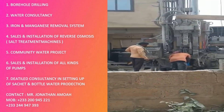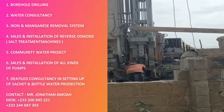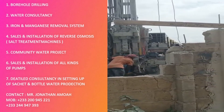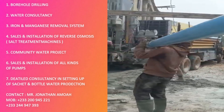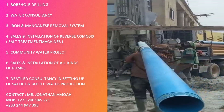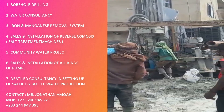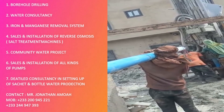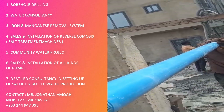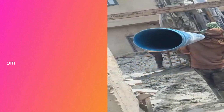Contact my cousin and let him do your drilling. This is my house — my cousin agreed to do a borehole drilling for me on the condition that I put him on my channel, and he did a fantastic job. He charged me 24,000, and I was able to begin paying from 22,000, paying the rest in installments since he's my cousin.